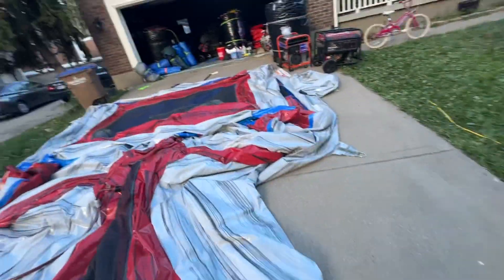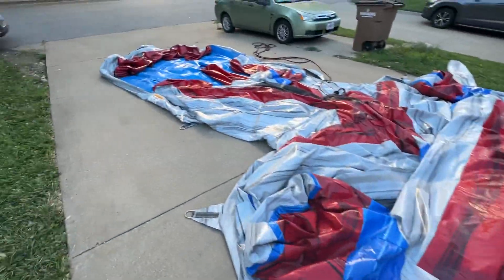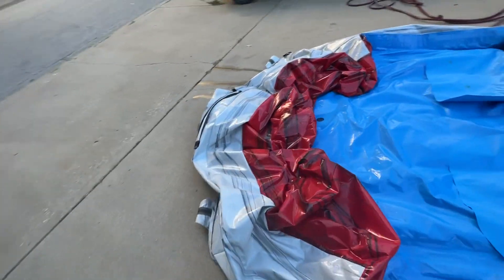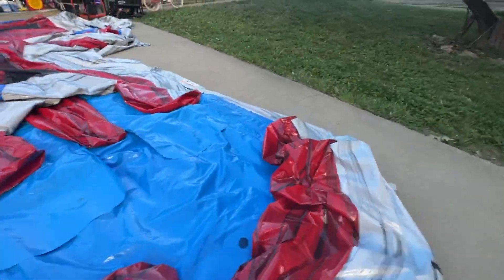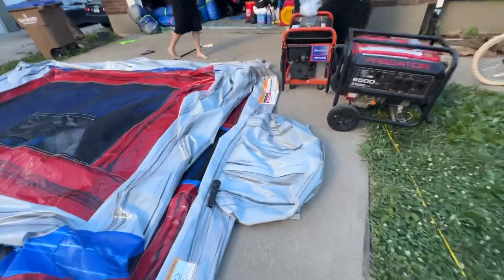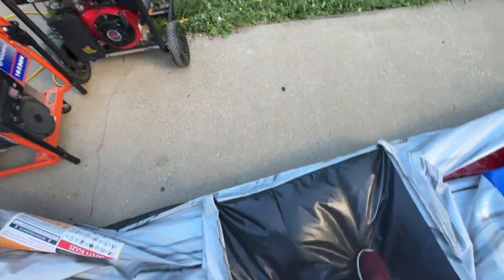So now the whole thing is pretty flat and most of the air is out of it. As we fold it and roll it slowly, we'll get even more out. First thing: fold the step over. If there's any air left in it, try to get it out.